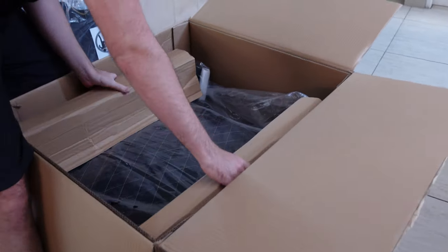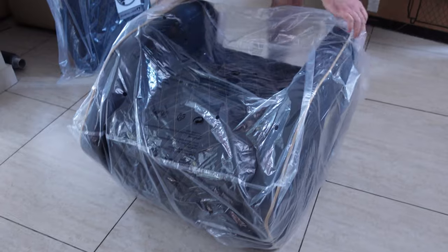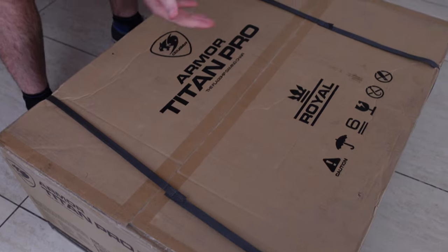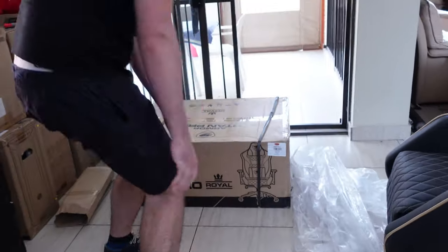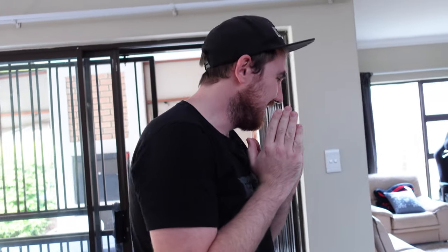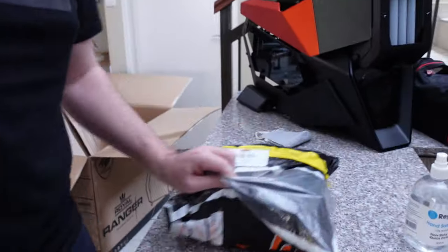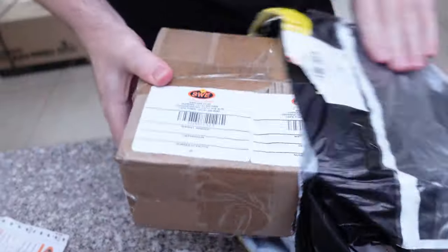Let's get it out — it's actually not that heavy, looks a lot heavier. Let's get all the plastic off. Just got another delivery and it's another Titan Pro chair, so we're not going to open this one right now. We're going to test both of them — me under one so we can each try them out.